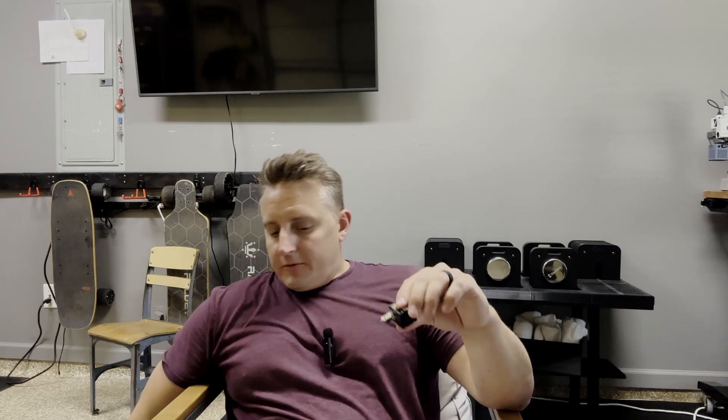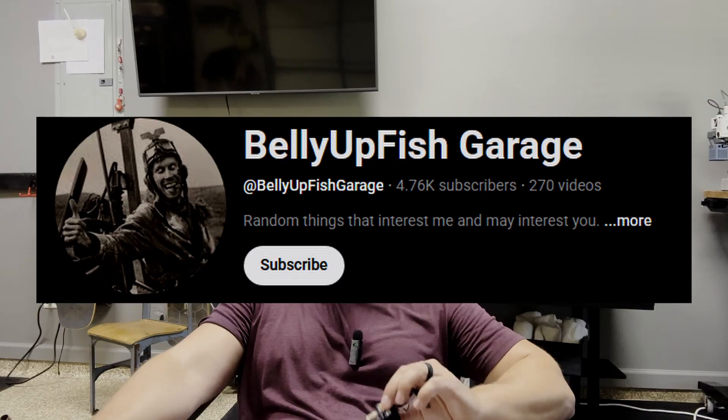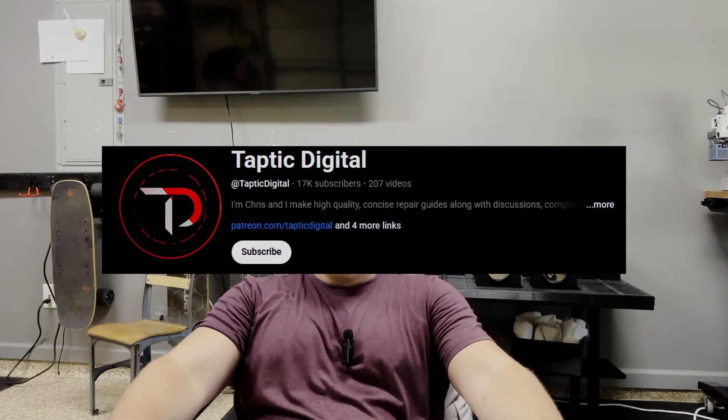That's it for today's video. I want to give a shout out to two people who helped me out. There's a video by Belly Up Fish Garage on YouTube that shows the cold pull technique I used to pull filament out of the hot end. And then there's another guy named Tappic Digital who did a really nice job filming and showing how to remove the extruder and hot end from the printer — I'd encourage you to check out his channel for technical maintenance videos. Hopefully this helps you rehab some of your old nozzles and saves you a little money. Thanks for watching!